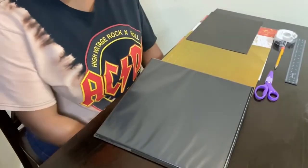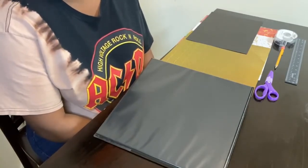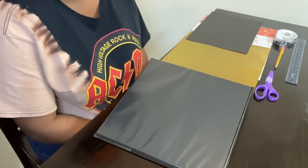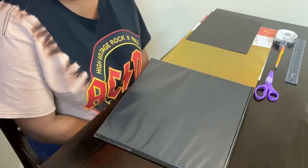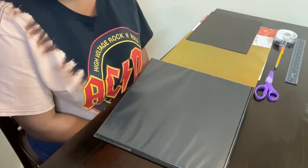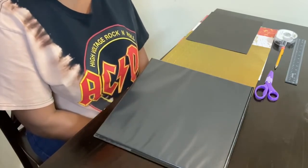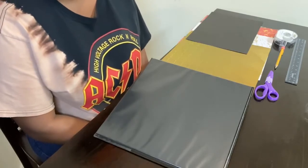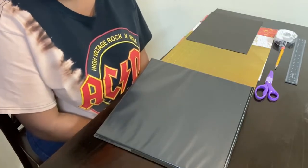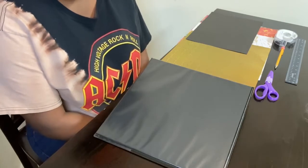Hi guys, my name is Tyra. Welcome to my channel — if you are new here, welcome; if you are a returning subscriber, thank you for coming back. Today I will be showing you guys how I created my nursing school binder covers. To make these covers you do not have to be in nursing school — you can use this in high school, college, middle school, or just as a simple way to stay organized while you're going through school.